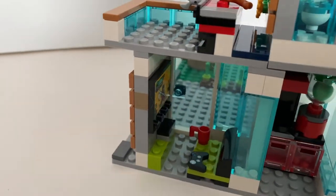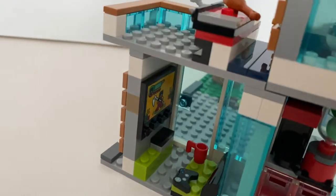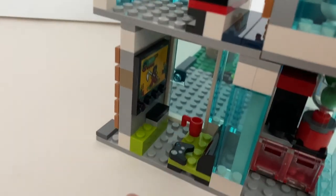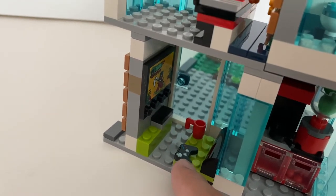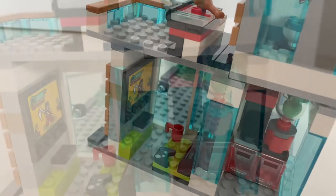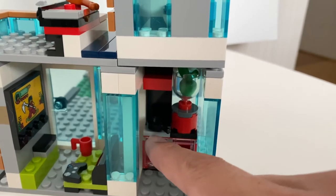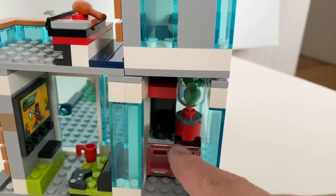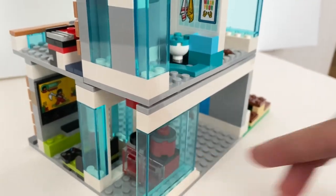Once you enter the house, you have the living room with someone playing a video game, which is a sticker, and it's always nice to see collectible minifigures accessories make an appearance in a normal LEGO set. Across the living room, you have a kitchen with two ovens and one cooktop and also a blender, but you don't get any sink — so I don't know how you're going to wash your vegetables.